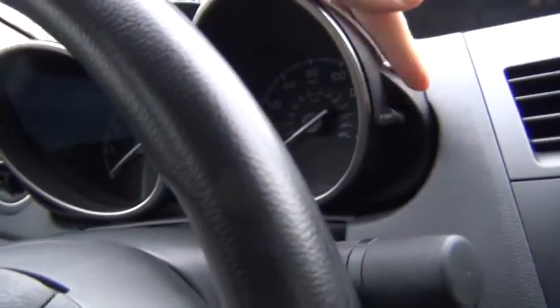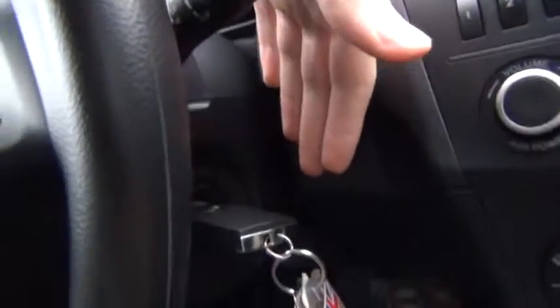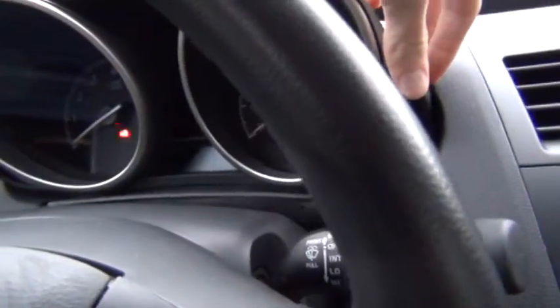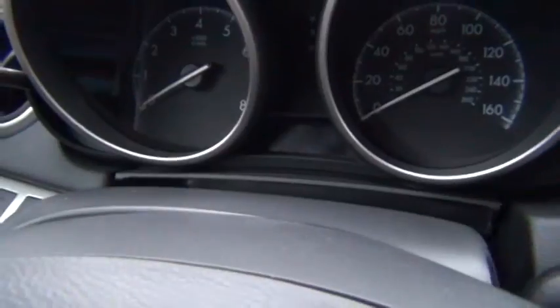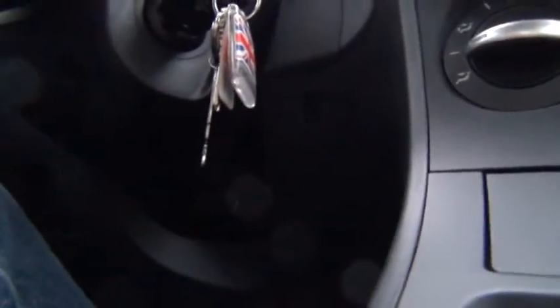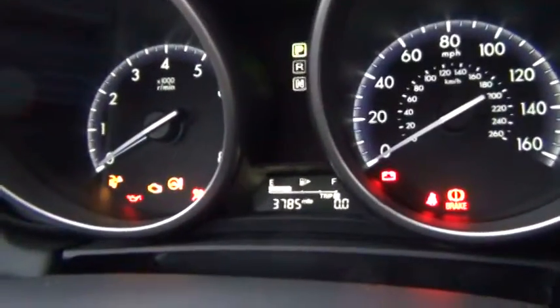So you need to hold down this trip reset button while you're turning the ignition to the on position, and continue to hold it down until it says test in the display right here and then it will begin. So let's go ahead and do that. I'm going to continue to hold it down until it says test right there.